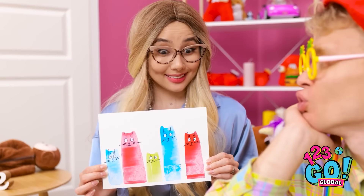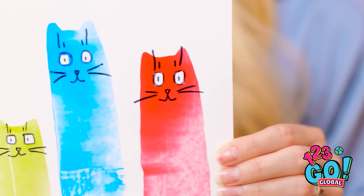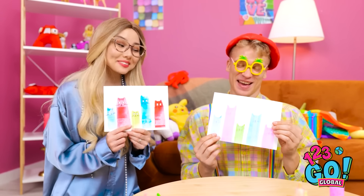Ta-da! What do you think? Wow! You did that? They look just like my kitty! Now it's my turn! How'd I do? You're the best!